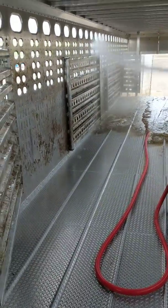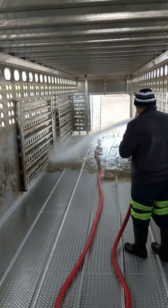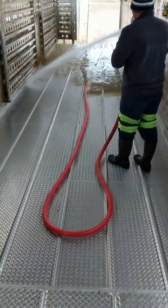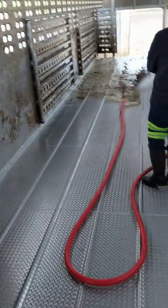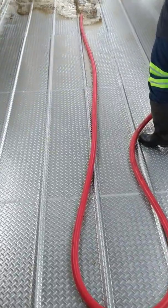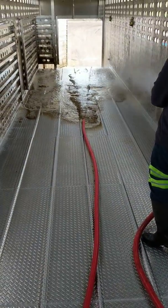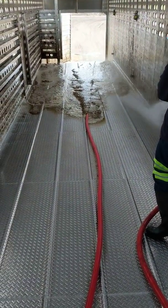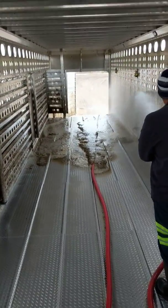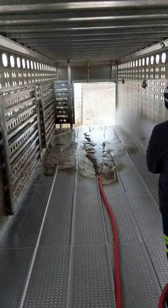We're doing a little video here on the single load cattle trailer, washing this bad boy. It doesn't have to be super clean, but it does look pretty good for now. We're going to do another video tomorrow on how to load them up on the single load trailer.